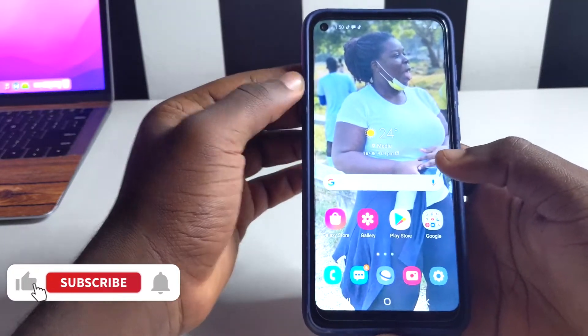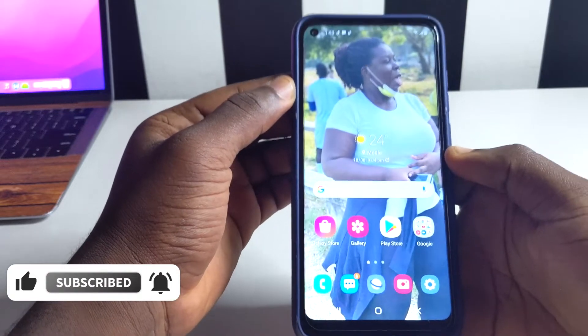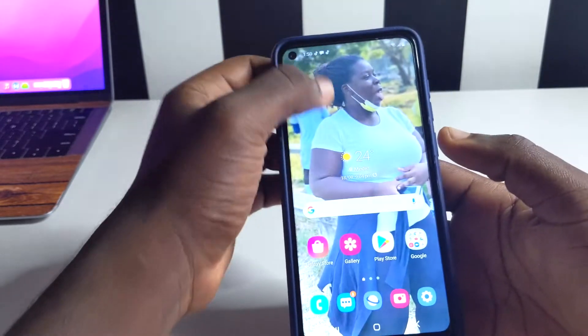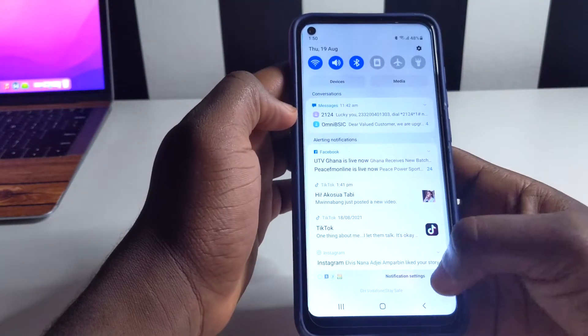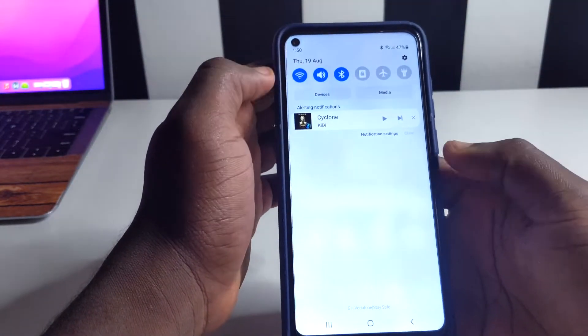Hello, this is Derek and welcome back to the channel. In today's video I'm going to be sharing with you how you're going to be able to reveal a Wi-Fi password on your phone. You probably might get yourself connected to a Wi-Fi by a friend or maybe your parents and they wouldn't want to share the password with you.